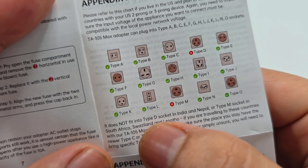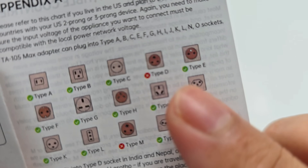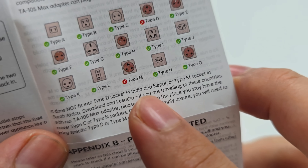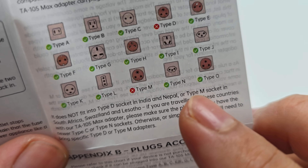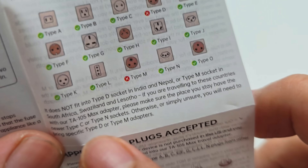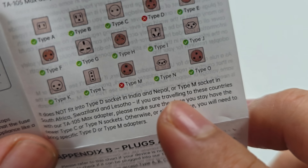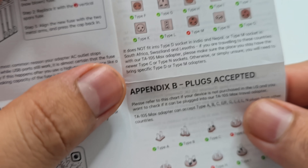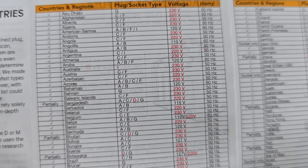However, it does not fit Type D — if your country has a Type D socket, it does not work. Type D is used in India and Nepal. It also does not fit Type M sockets, used in South Africa, Swaziland, and Lesotho. If you're traveling to those countries, this adapter won't work there. Read all the instructions in the guide — it lists countries, regions, plug types, and voltages for every single destination.